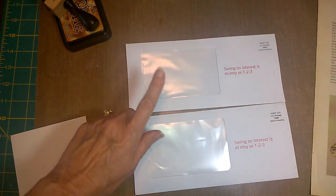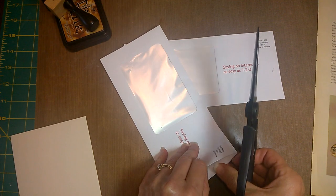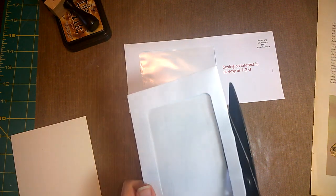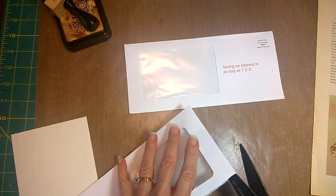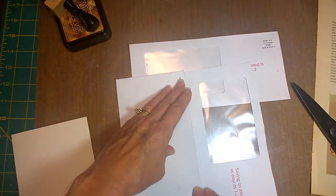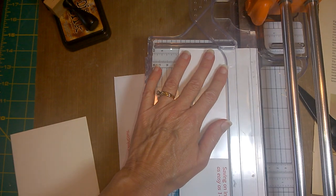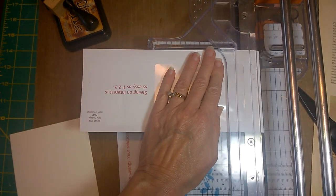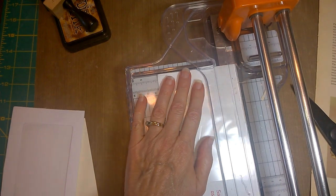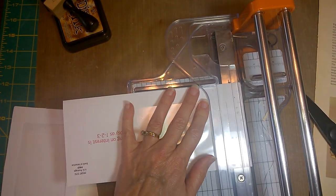First thing we're going to need is a pair of scissors. I'm going to cut them — I'm going to split them, and I'm only going to split them on one side, like so. I probably should have just used my paper trimmer; it would have been a better edge and a lot faster. Oh well. I'll just go over here really fast to even this out, because I noticed I don't have a lot of room between here and the edge.